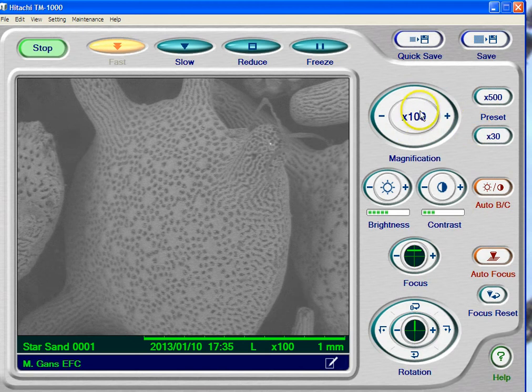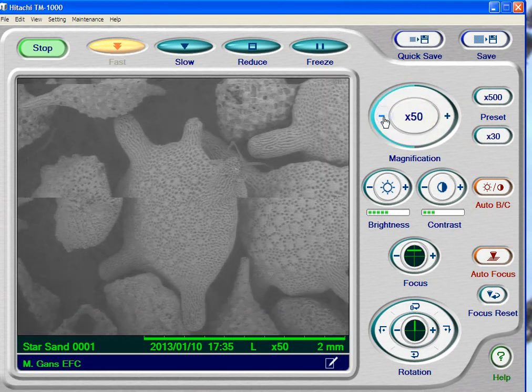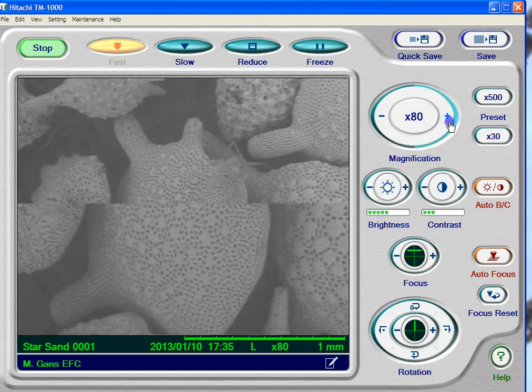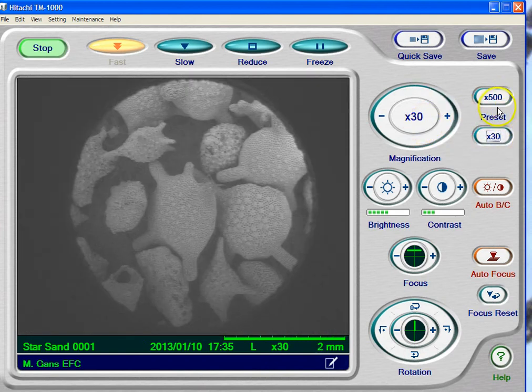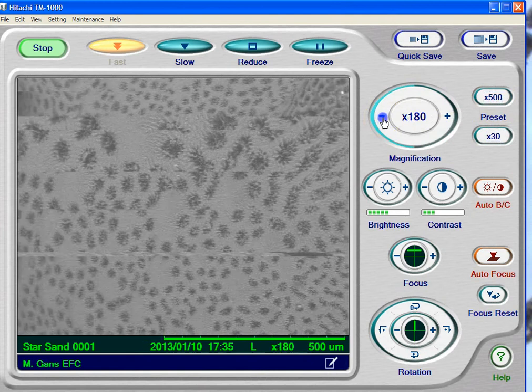This number right here tells you the current magnification. I can decrease it by clicking the minus — you can see that I'm zooming out. I can increase it by clicking the plus. We also have a couple of presets, just ways to quickly change magnification. If I click on the 30x preset, it goes to 30x. If I click on 500, it goes to 500. Let's put that back on 100.